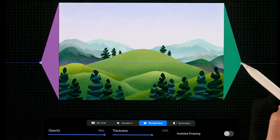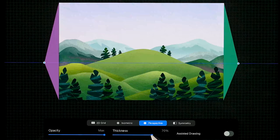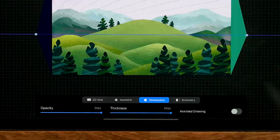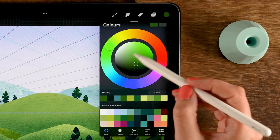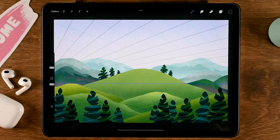Make sure both vanishing points are just outside the canvas on the same line. If you're having trouble seeing the lines, turn up the thickness or select the circle and change the color to dark blue. Once done, turn on Assisted Drawing and tap Done. For the brush, use the Chalk Pencil brush with a dark gray color, opacity at 100 percent and size at 6 percent. Zoom in and we'll make a little house on top of our hill.